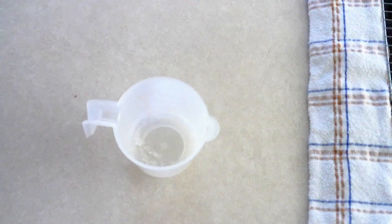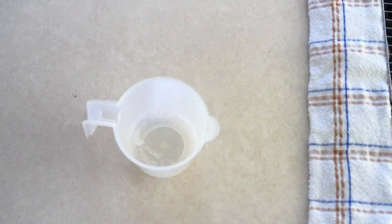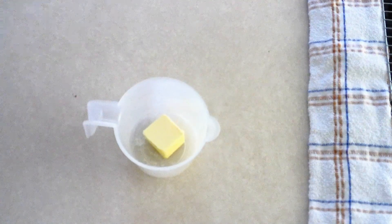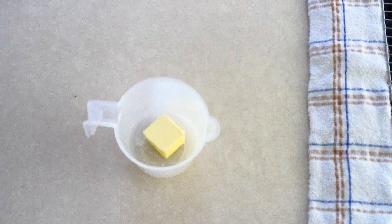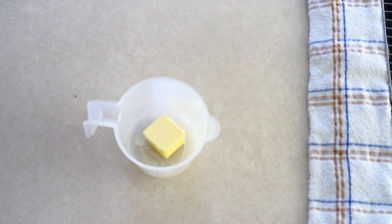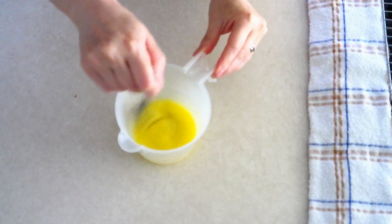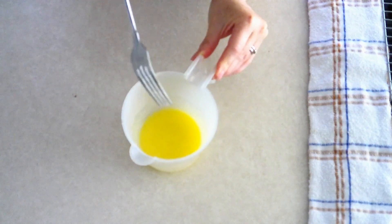Once the cookies are cooled, we're going to make our two-ingredient caramel sauce. In a small microwave-safe bowl or large microwave-safe measuring cup, place three tablespoons of butter. Microwave on high in 15-second intervals, stirring after each interval so the butter does not burn, until it is completely melted. Mine took about 35 seconds altogether. Once fully melted, remove from the microwave and give it a stir with a fork to make sure it's 100% melted.